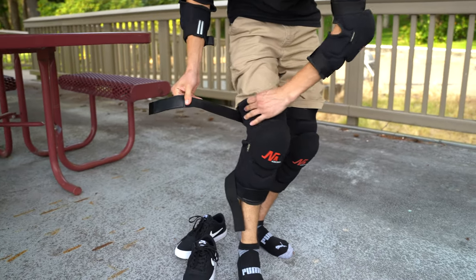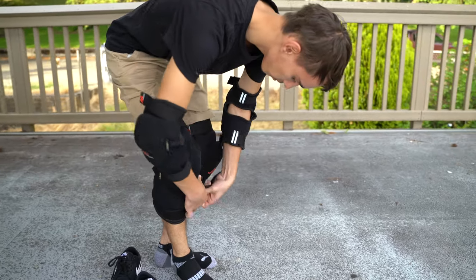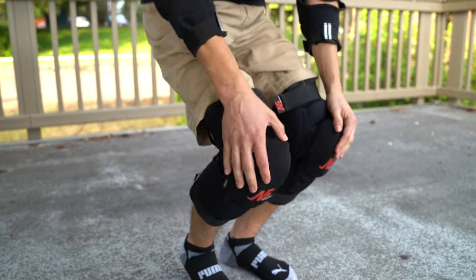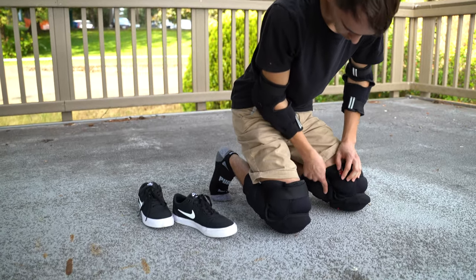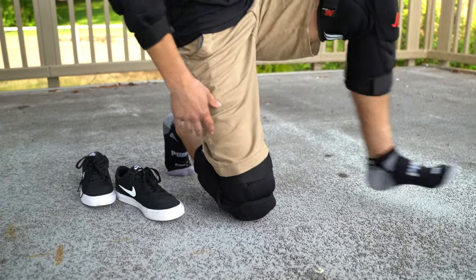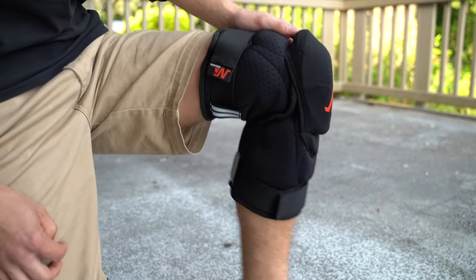It has anti-collision comfortable sponge lining and comfortable breathable fabric as you saw. Kevlar is used for body armor as we said, and they allow for great protection. It has a hard shell on the outside and the Kevlar is a really soft fabric that feels great on your knees and elbows.